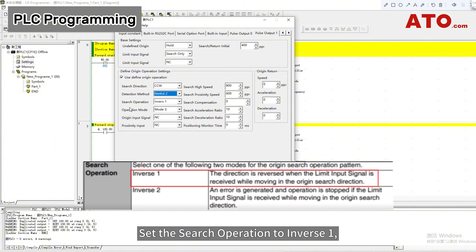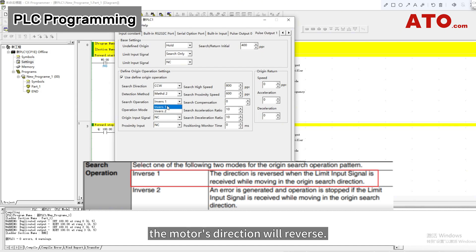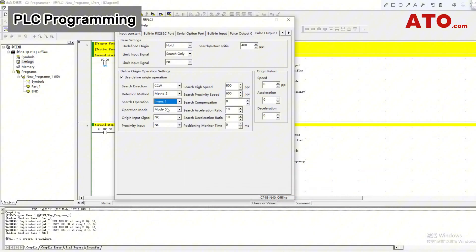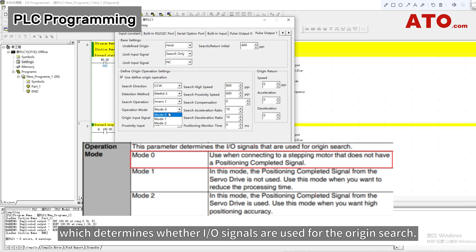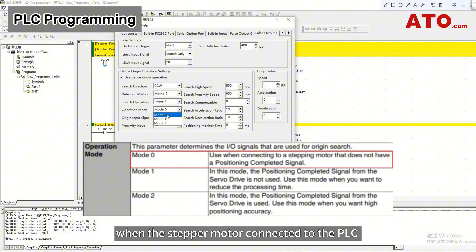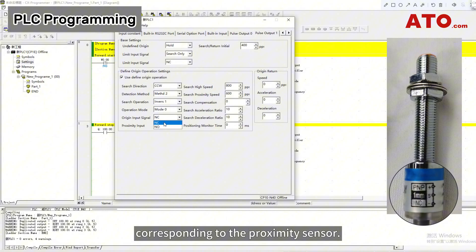Set the search operation to inverse 1, meaning that if a limit input signal is received while the motor is moving in the origin search direction, the motor's direction will reverse. Set the operation mode to mode 0, which determines whether I/O signals are used for the origin search. Mode 0 indicates that I/O signals are needed for origin search when the stepper motor connected to the PLC does not have a position completion signal. Select normally closed contact for the origin input signal corresponding to the proximity sensor.